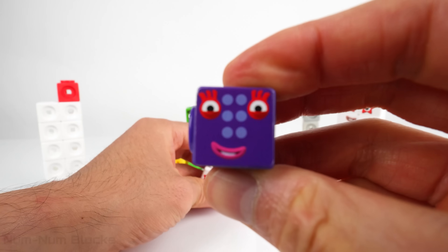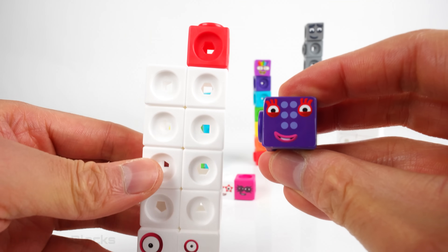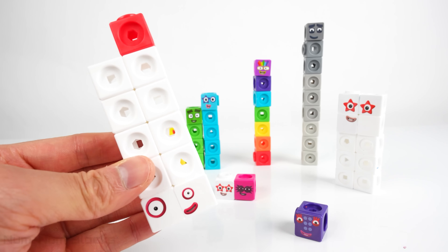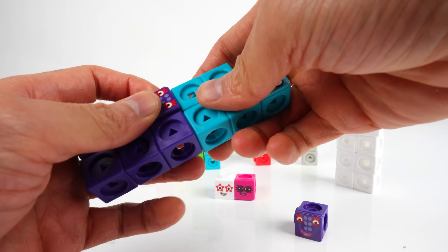The next even number is six! We need five pieces from number eleven to rebuild six. Eleven can be split into six and five.